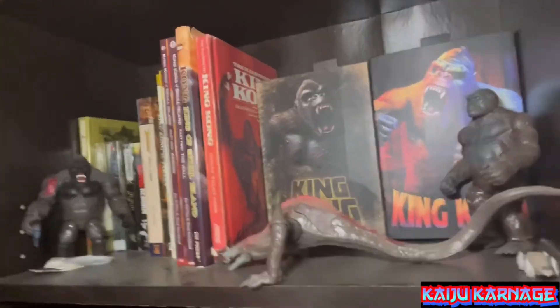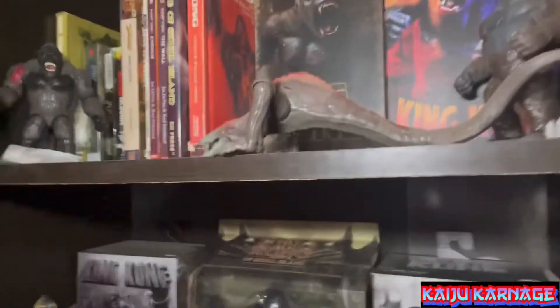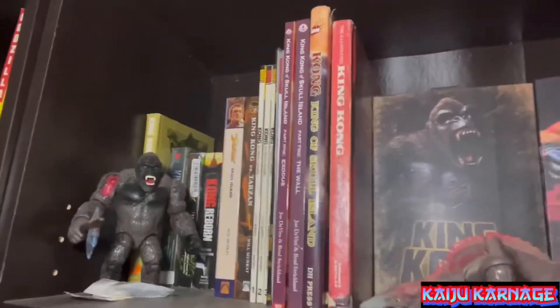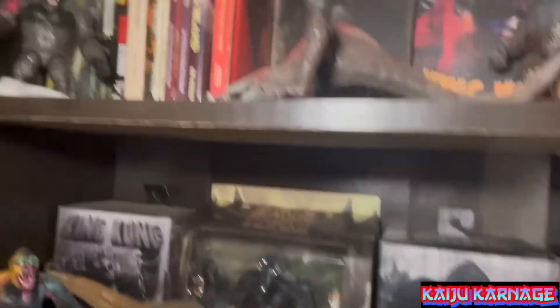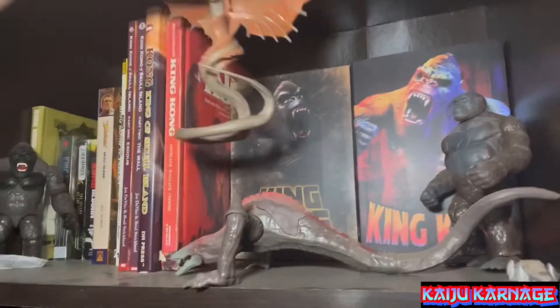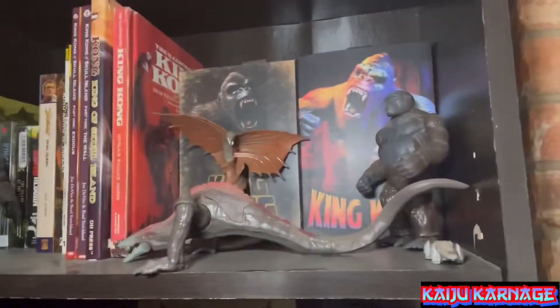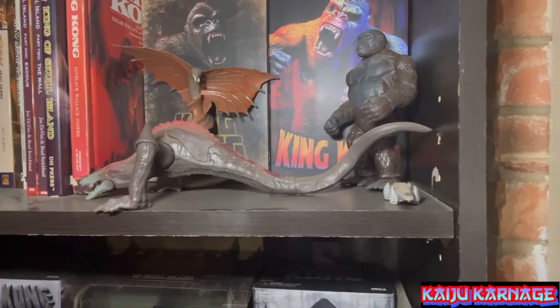I've got a few figures here — these two NECA figures are remaining in package, I've already opened one of each of the others. There are some other NECA King Kong figures I'm going to be opening up. The whole shelf has books and King Kong stuff, and I've got a T-Rex from Jurassic Park just to have them face off for the heck of it. Now let's go ahead and put the War Bat right there on the King Kong shelf — now he's up there with Kong's other villain, the Skull Crawler.